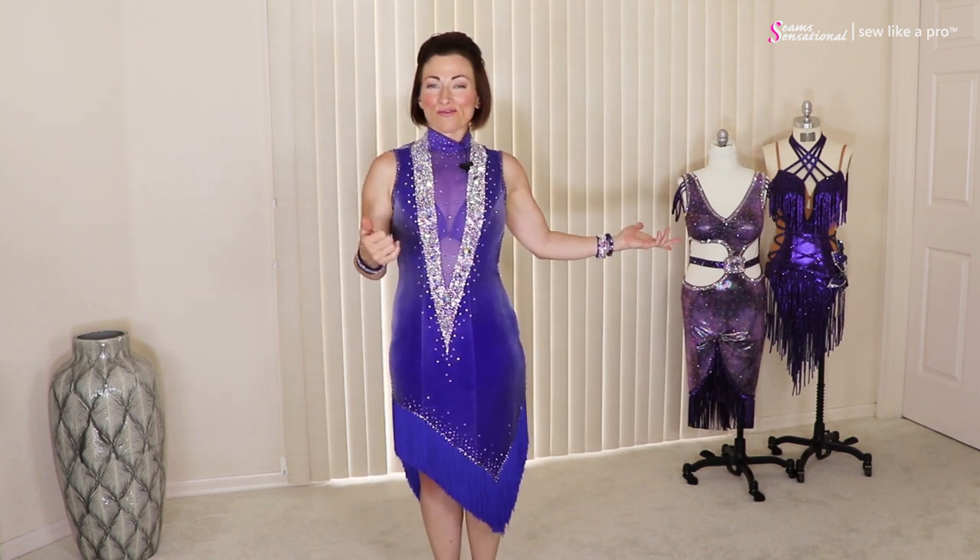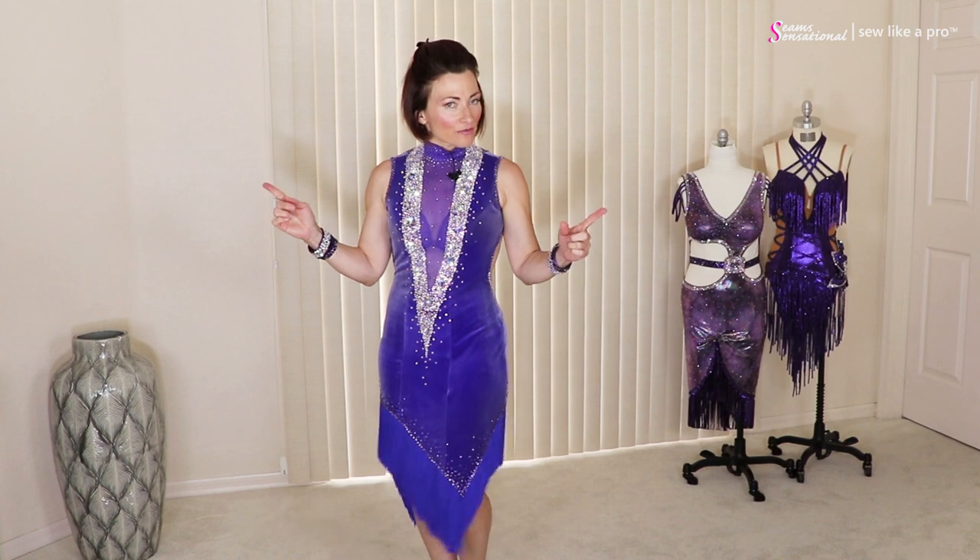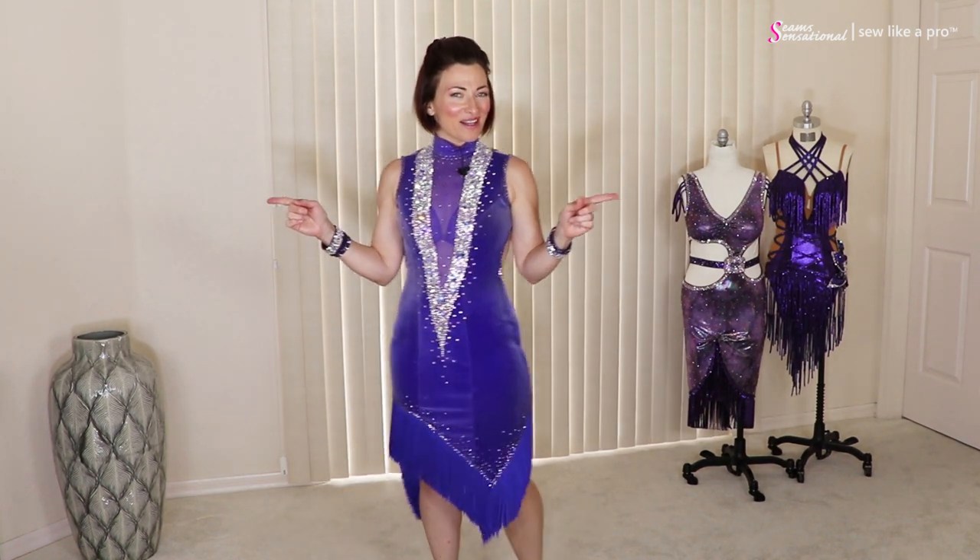I am wearing a dress by Tammy. She also made the two dresses in the background, all of which are for sale. If you're interested, go ahead and contact me.